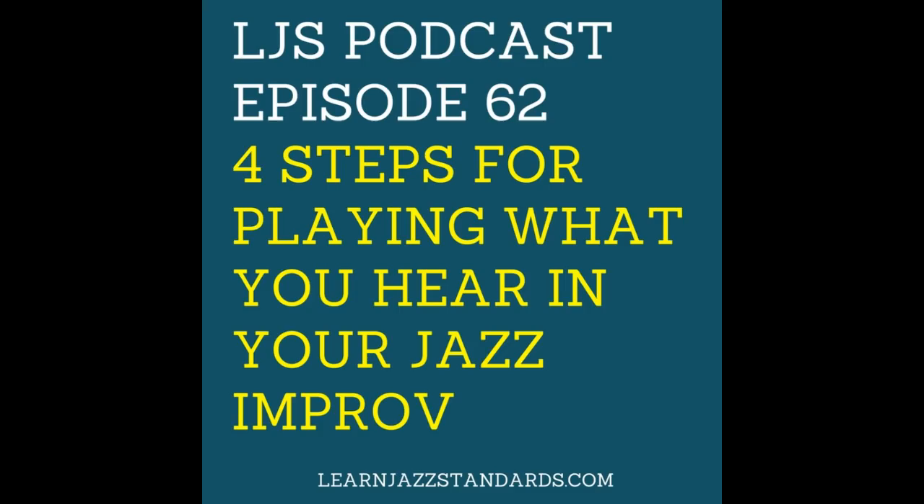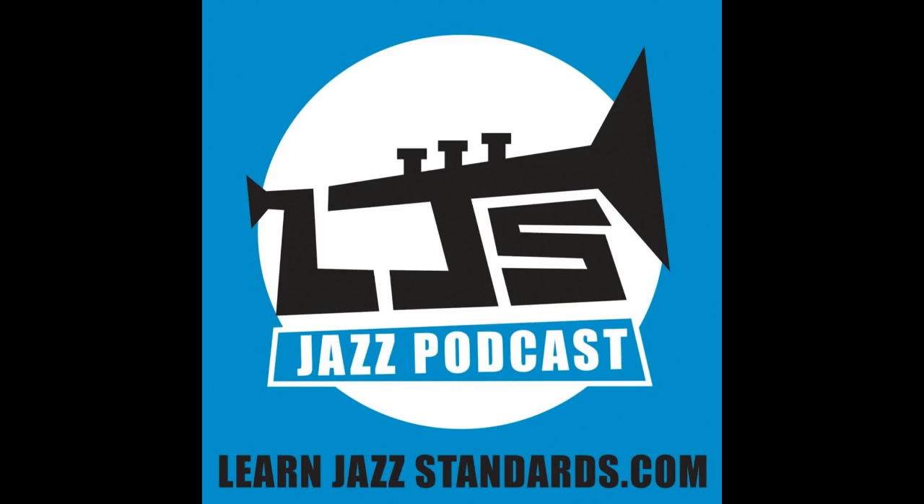The ultimate goal when taking a jazz solo is to be able to play what we're hearing in our head. We need to learn all kinds of jazz language, be very familiar with the music, have some training on our instrument, and know how to get around it — but we want to express all that language on the spot. That's a tall order, and many students have struggled with it.